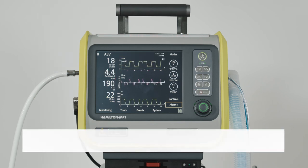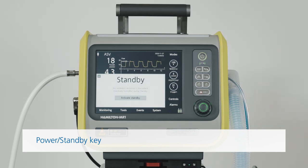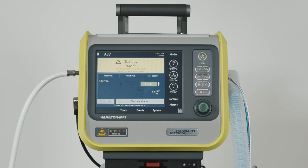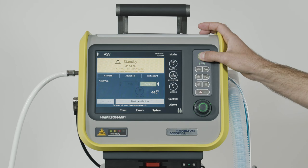To stop ventilation and enter standby mode, or to switch off the ventilator, just press the Power Standby key. Once the pre-standby window opens, touch the Activate Standby button. To turn off the ventilator, press and hold the Power Standby key for about three seconds.